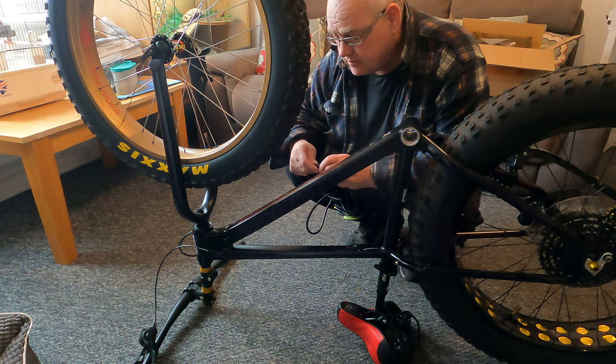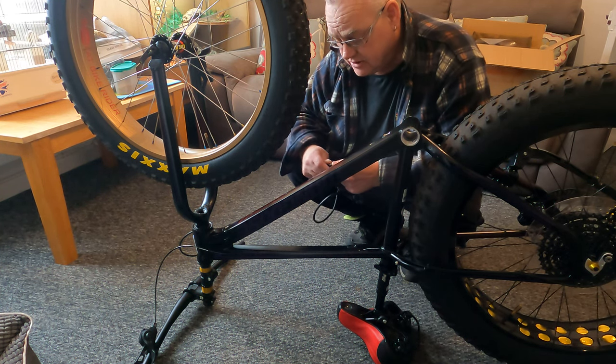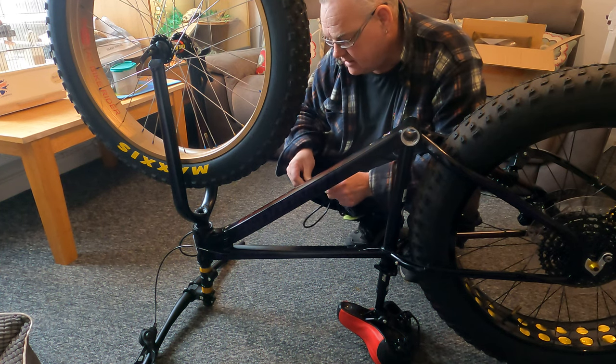All I do on the end there is put a bit of tape, a bit of insulation tape, just to make sure nothing drops down into my wiring.